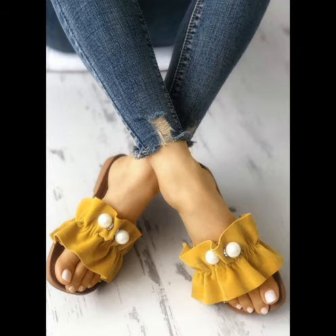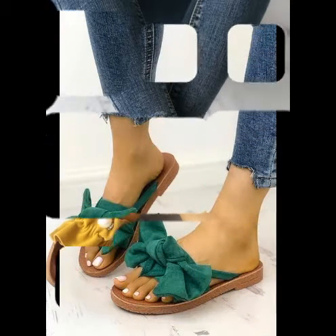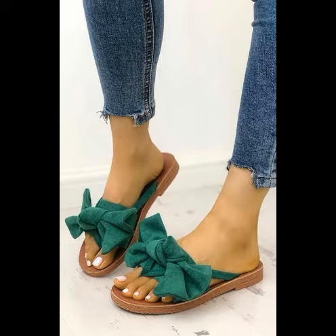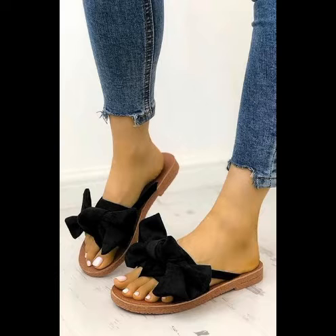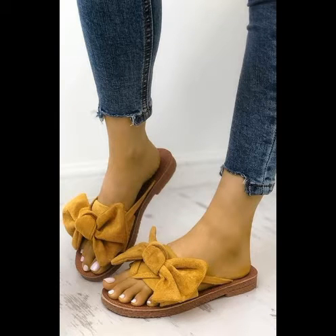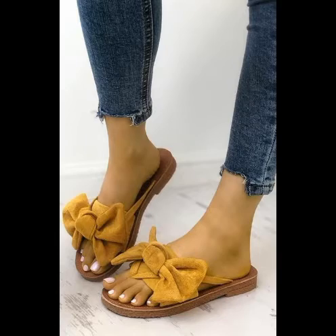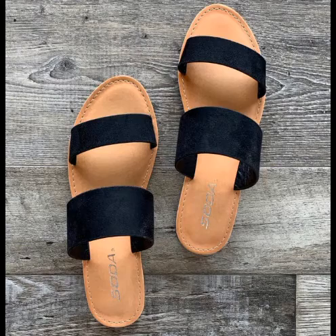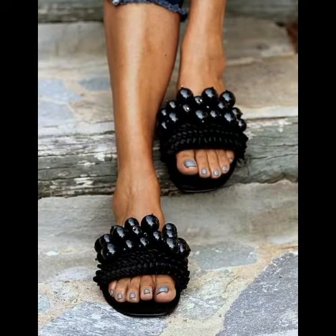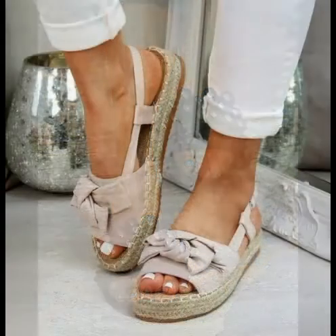If you have flat shoes, flat sleepers, or bone sleepers, you will get a very nice collection in my videos. If you are affected by or like my videos, then subscribe to my channel and keep liking and sharing all my videos. Press the bell icon to see my fashion uploads earlier and to see more fashion ideas.